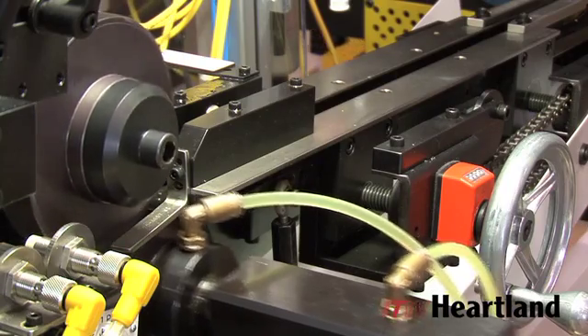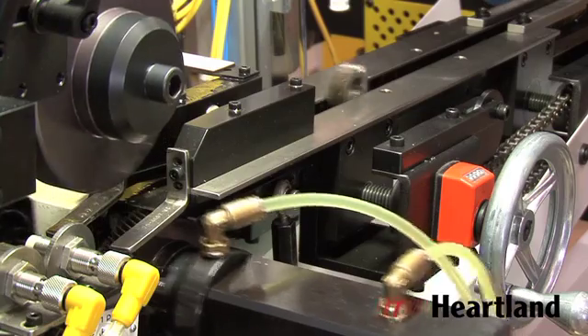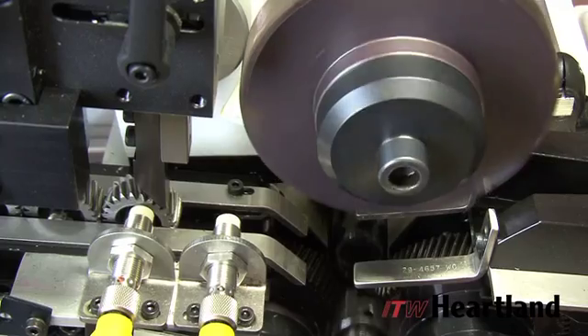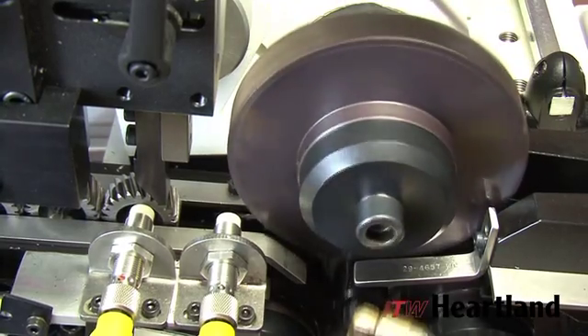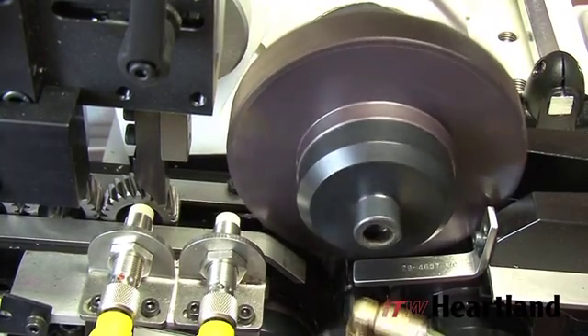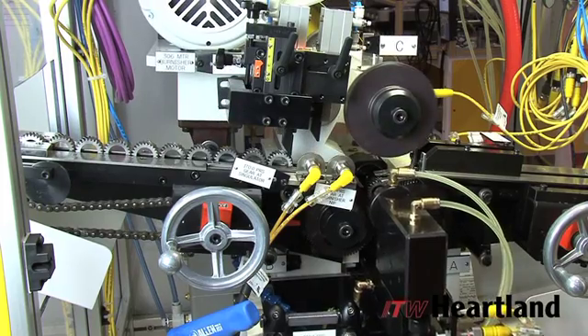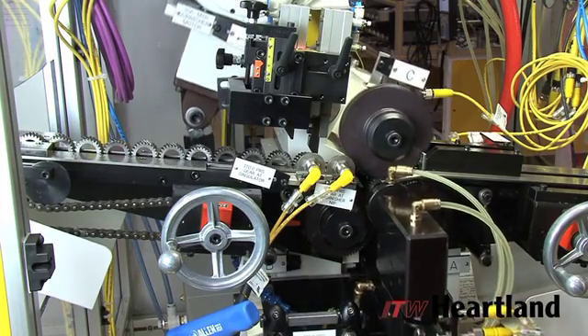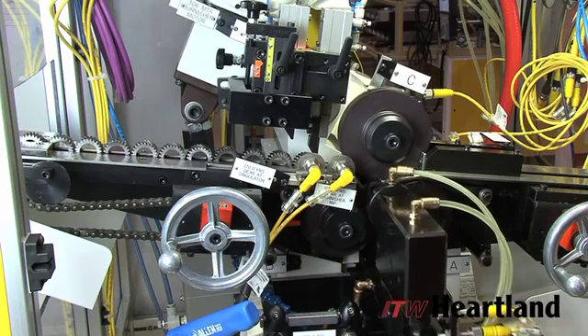The quality improvements are made without altering the tooth profile for both internal and external gears. Our arbalist system is powered in an oscillation action parallel to its axis. This oscillation movement wears the surface of the tooth for maximum burnishing effect, but because it is not an abrasive method, no metal is removed and the tooth profile remains intact.